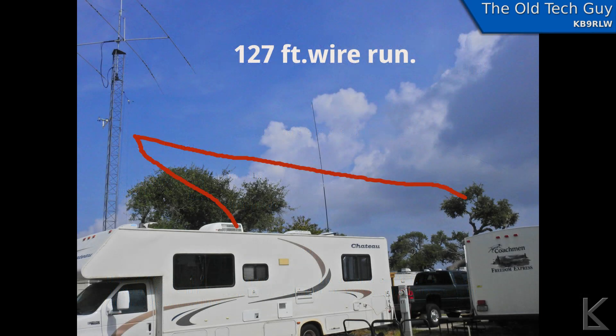The tower I'm parked next to gave me a support for one end of the wire. It comes up from the RV, hangs off the tower, and goes across to a tree in the far distance with a total length of 127 feet. It's less than a quarter wave above the ground for 80 meters, but it actually worked out okay.